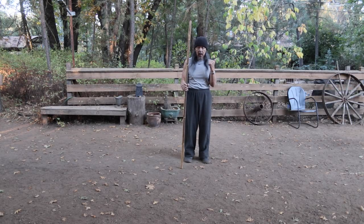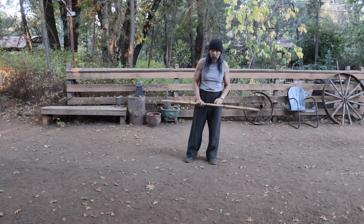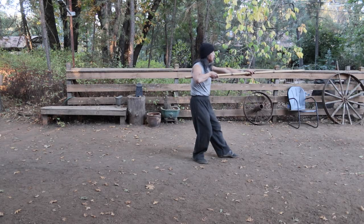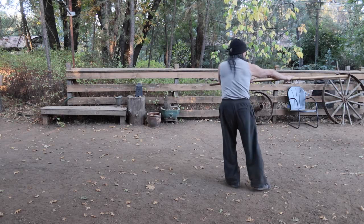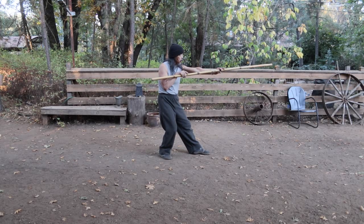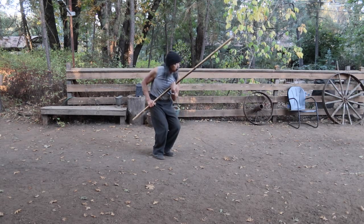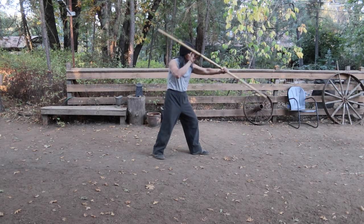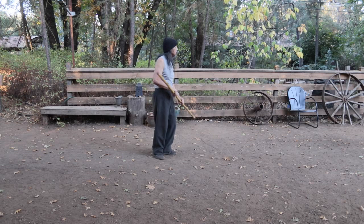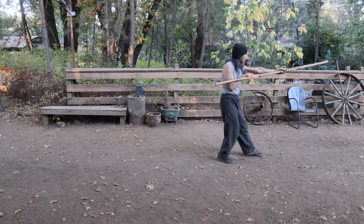Let's take one more move after that. This move is fairly unusual in the staff form as well. We're going to take it in the direction we started off in so you can see. Again, you're going to be in this high overhead position and you're going to do the walk around strike. This is the beginning of the second move.